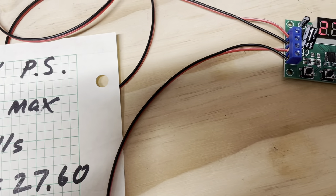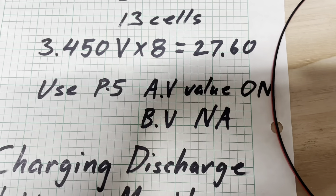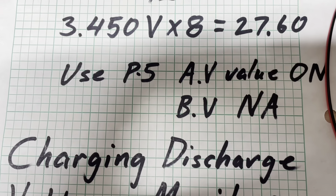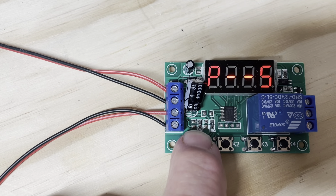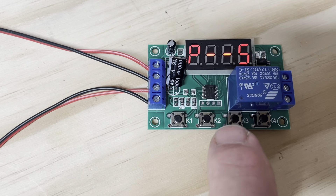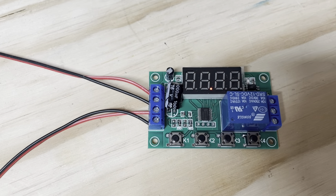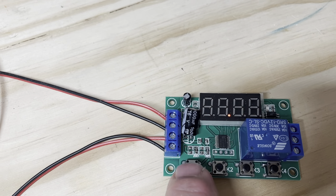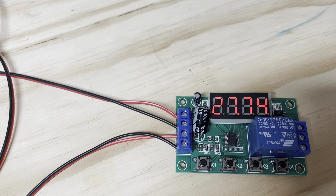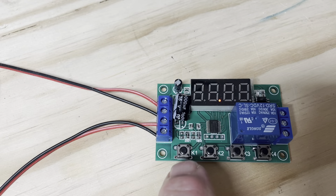I'm taking the average across eight cells so you don't get any false tripping, because you're not monitoring one cell that happens to be balancing. Using program P5 — and how you get into that is real easy: push and hold. Now you're in P5. You can toggle up through programs with these two buttons. Push it one more time and now you're into the voltage, which you can set with these two buttons.